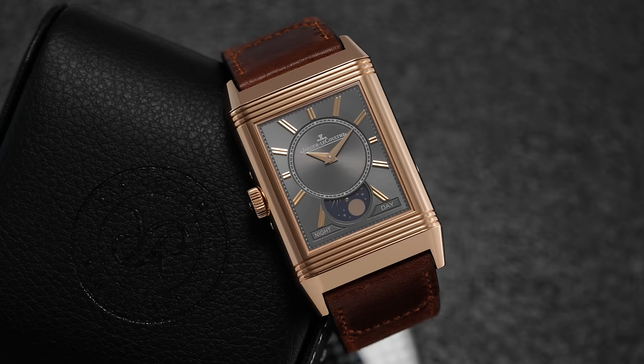There probably isn't one case color or material that fascinates people more than gold watches. In this video, we're going to be looking at some of the top, most definitive gold watches in the industry all in one video.